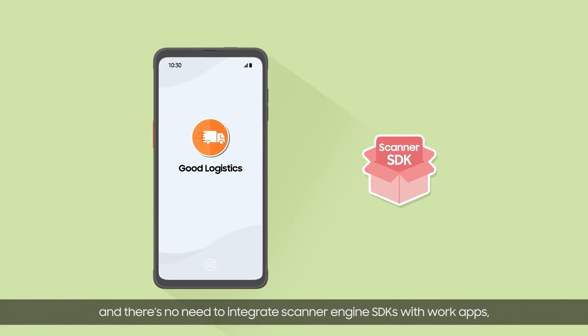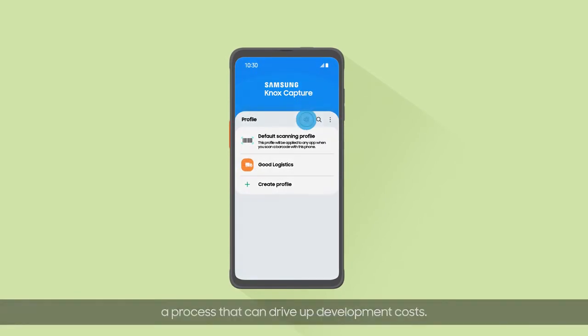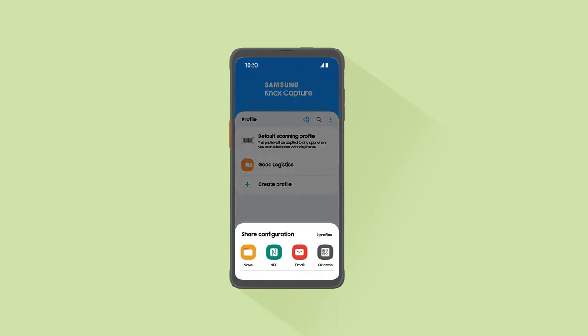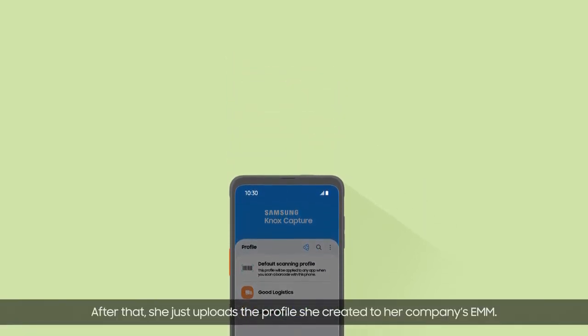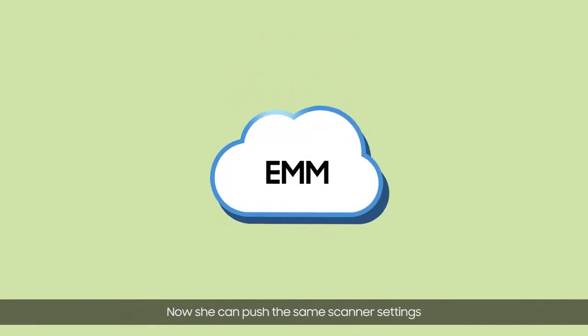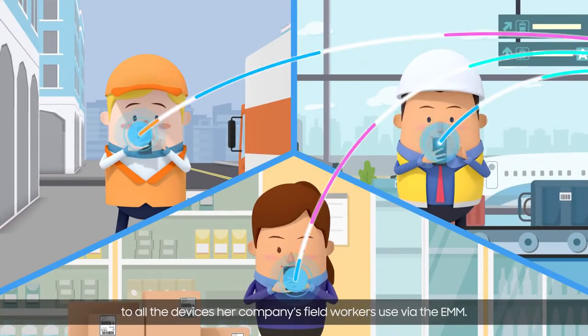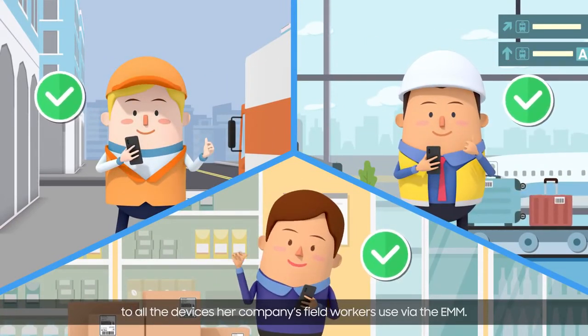This way, her company can easily set up and optimize scanning settings for each work app the employees need to use. And there's no need to integrate scanner engine SDKs with work apps, a process that can drive up development costs. After that, she just uploads the profile she created to her company's EMM. Now she can push the same scanner settings to all the devices her company's field workers use via the EMM.